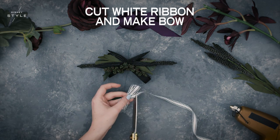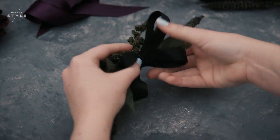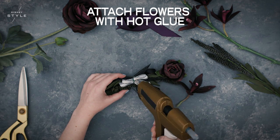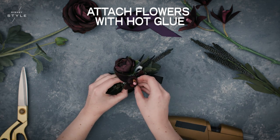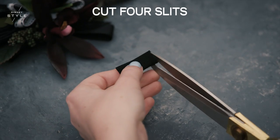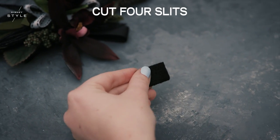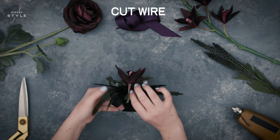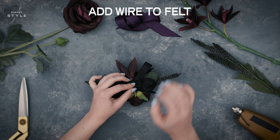Now you're finally ready to add flowers. Select two medium sized flowers and arrange them atop your bundle, attaching with hot glue. Next, create a small felt bundle that will attach your flower bundle to a ribbon for easy wearing. Cut a small square of stiff felt and cut four slits — two on the end and two in the center. Cut a long piece of wire and loop it around your flower bundle, threading the wire through the center slits in the small square of felt. Attach by twisting the wire and trimming any excess, then use hot glue to make sure the small square stays in place.